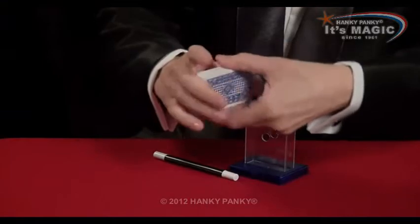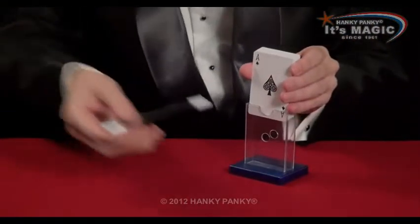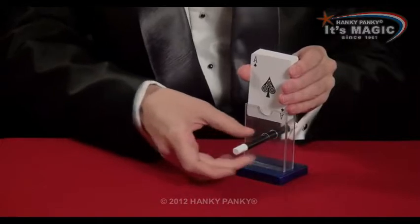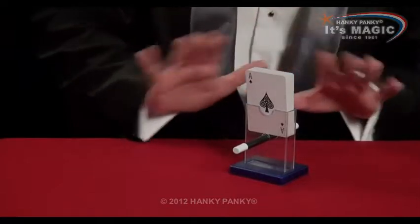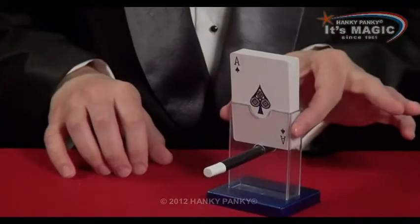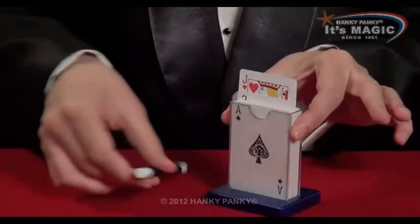That's great. Square the cards up. We're going to place them inside the holder, but we're going to put the magic wand there to stop the cards from falling down. I'm going to find your card without touching any of them, simply by removing the wand — your card should magically appear.